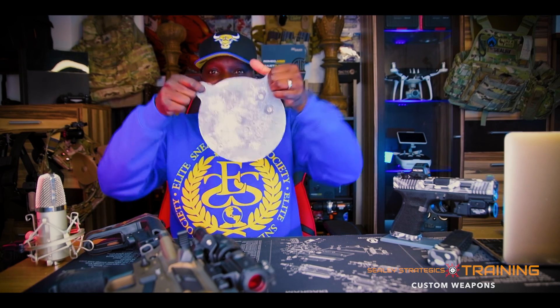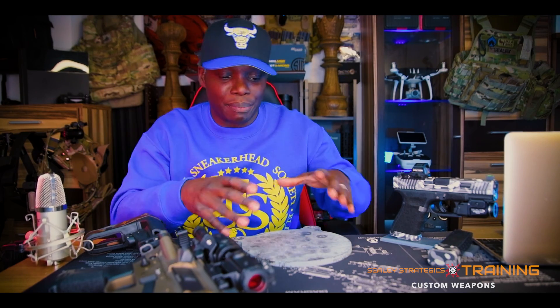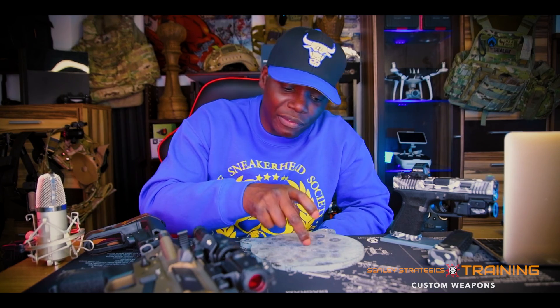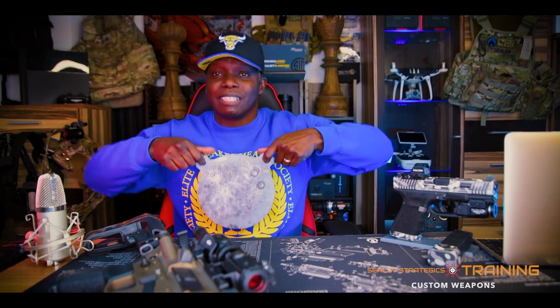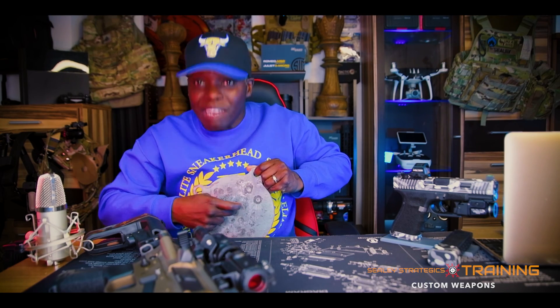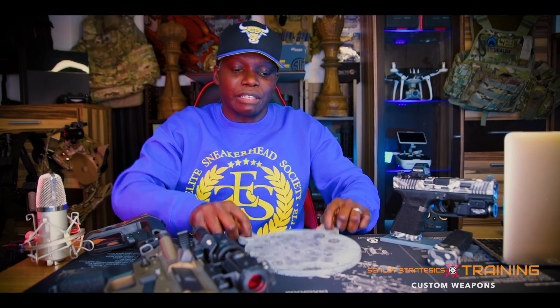This small target at anywhere from 5 to 20 yards is going to represent your vital organs area. When you're shooting steel, you're not aiming for a bullseye or an X — you're just aiming to hit the target. Just like with a human torso in self-defense, you're not going to aim for a specific spot. You just want to make sure you hit this area.